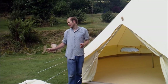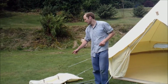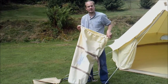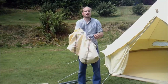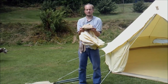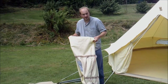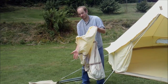First things first, I'll show you the canvas carry bag and the peg bag. This is the canvas carry bag your bell tent will come in. It's a great oversized bag and it also has a PVC base at the bottom. This is important because when you're putting your tent back in the bag on a wet day, you don't get water coming in through the base. That's a really great feature.